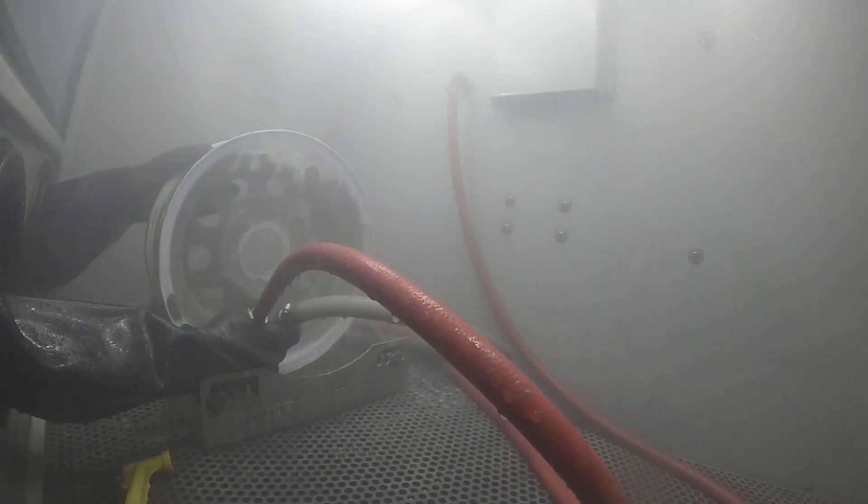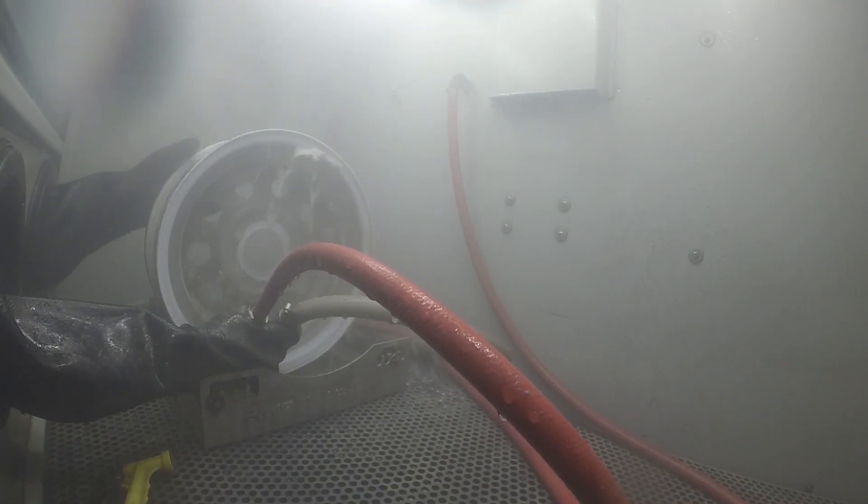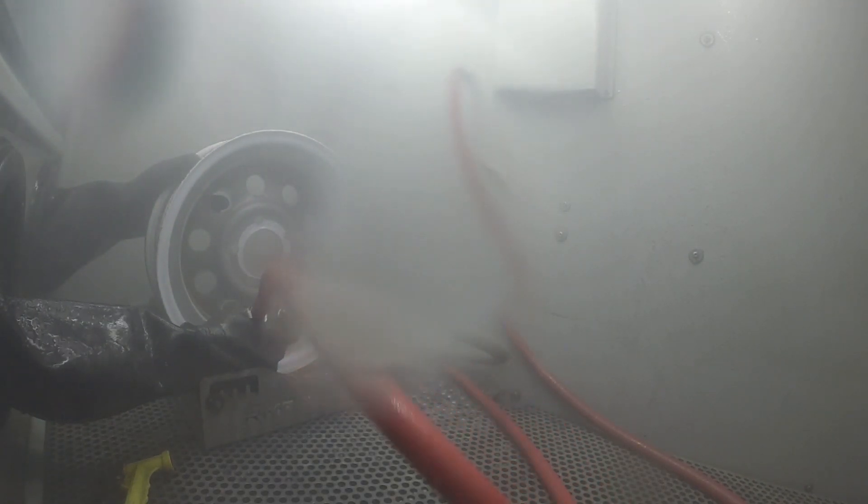Another huge benefit of vapor honing versus dry blasting is the fact that being flow-based — which we talked about in the beginning — it follows the peaks and valleys of a part. This does a couple of things for us. We get a very clean surface because we're able to clean the little valleys as well as the peaks. Also, being flow-based, we're not removing those peaks tremendously, so we're not changing the surface integrity or functionality of the part — we're flowing and running over that surface, whether it's aluminum oxide, silicon carbide, or glass bead, still following the topography.